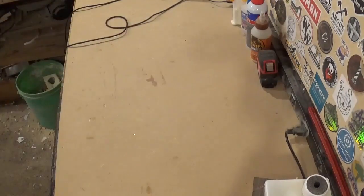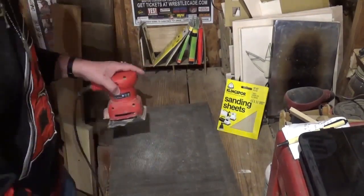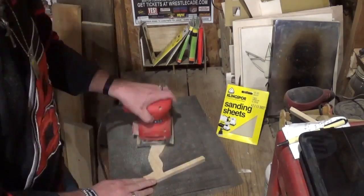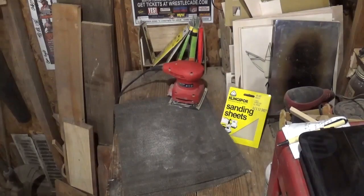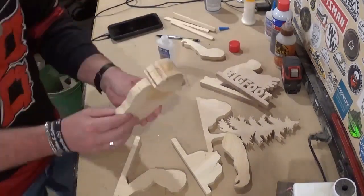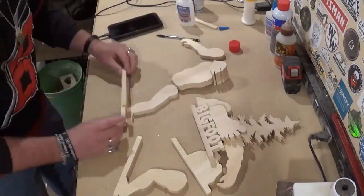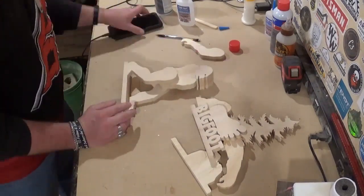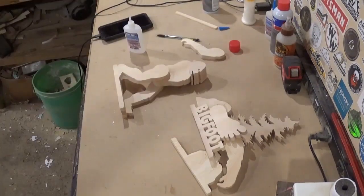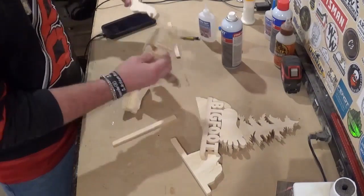Now it will be time for sanding. I'll sand all the pieces with 180-grit Klingspor Wood Work and Shop sandpaper and my vibrating palm sander, using small circular motions on the front and back of each piece. I'll be careful how I sand because some pieces can be fragile, like the tree piece. Once everything is sanded, it will be time for the initial glue-up. I'm using medium-grade CA glue and activator, and Steve Good does a great job providing assembly guidance in the pattern pack, which I have saved on my phone.